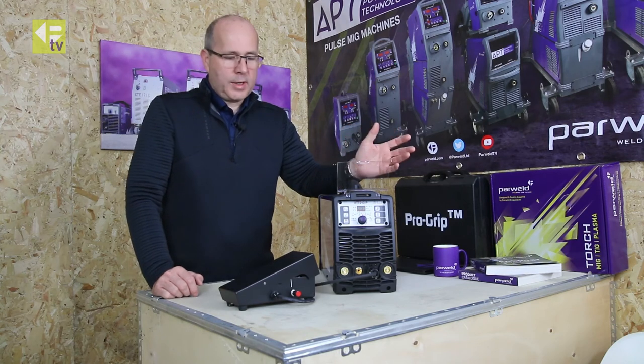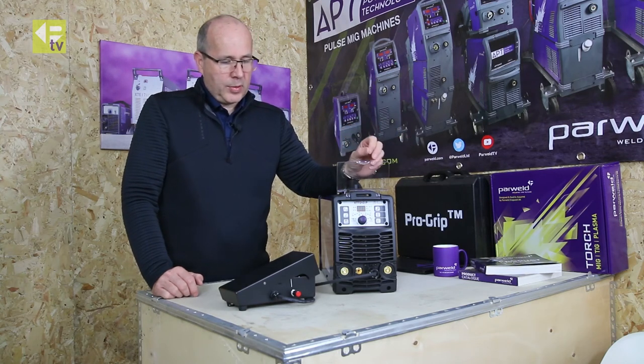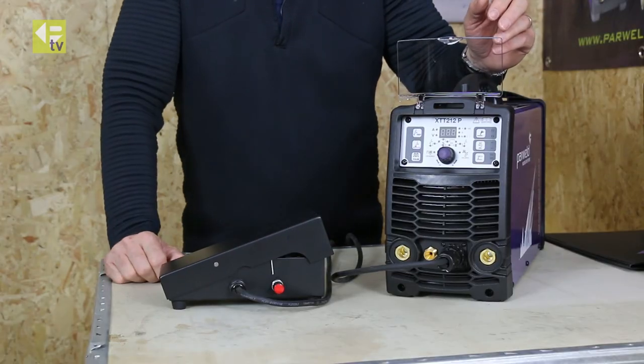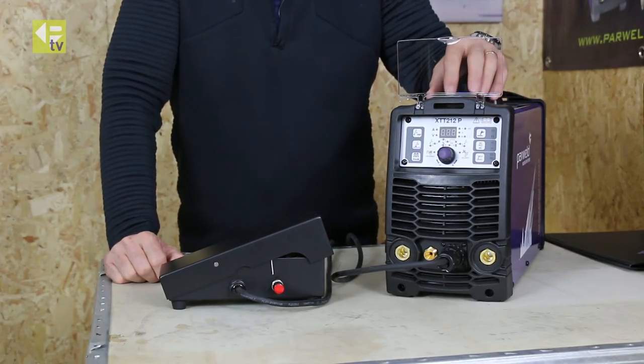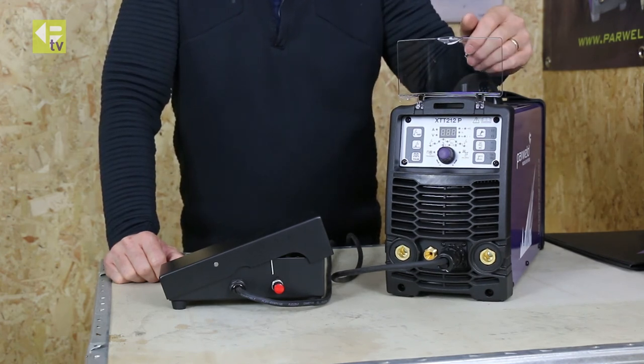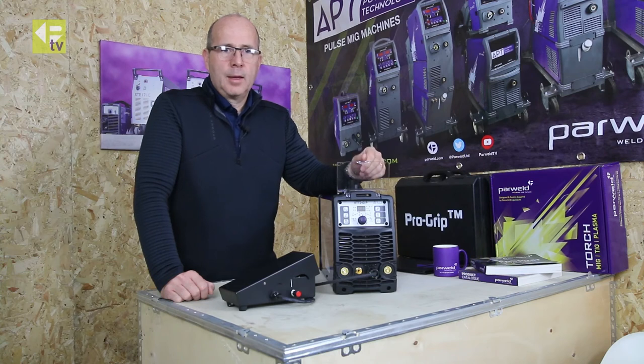So that's just a quick and easy presentation of how to use the foot control on this — our XTT212 ACDC TIG machine — but the functionality is similar on our other TIG machines as well. Thanks for watching and please subscribe to our channel.